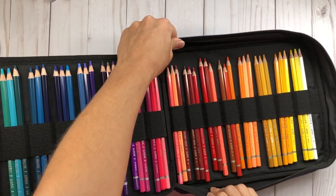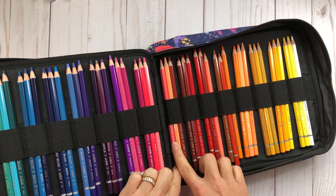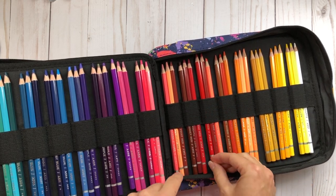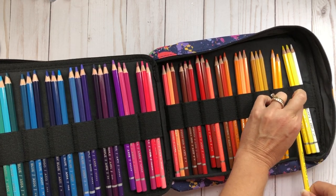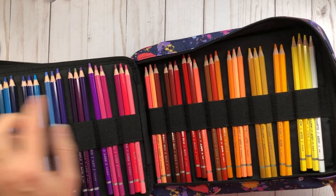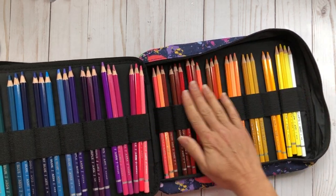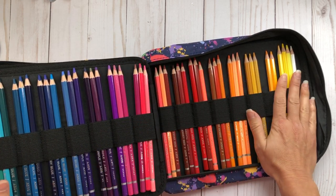You can see all of my watercolor pencils stored with the names facing up so I can easily reference my swatch chart. I put three pencils per slot, but you could fit four per slot if needed — you can see how four fit right here.